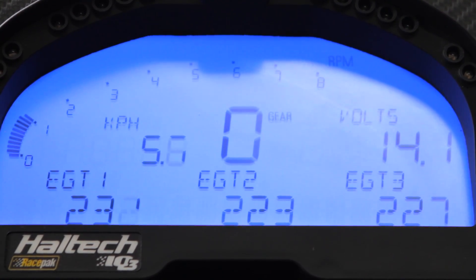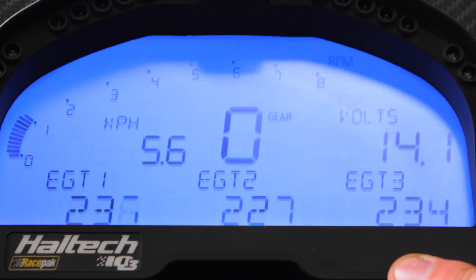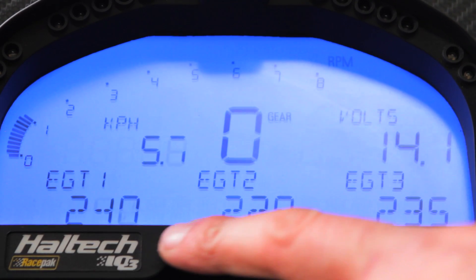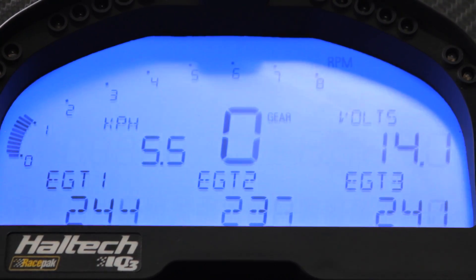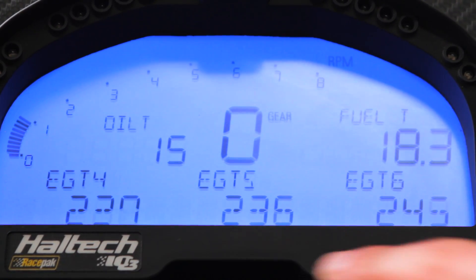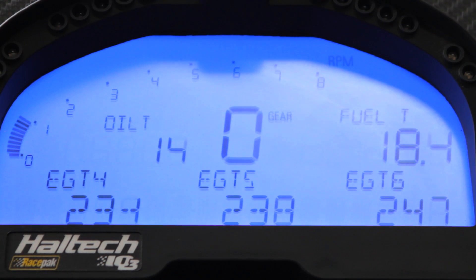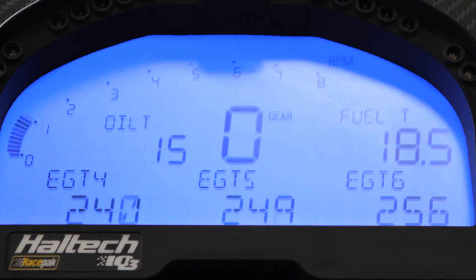We've just started our 2JZ engine and we can see that exhaust gas temperatures one, two and three, from a dead cold start, are all within about 10 degrees Celsius of each other — so that's really good. The second set of EGTs are displaying 229 to 245 degrees, so within about 15 degrees Celsius. That's telling me that each cylinder is a healthy cylinder and each injector is flowing exactly the same. So we know that this engine is ready to tune and we're not going to have any problems.